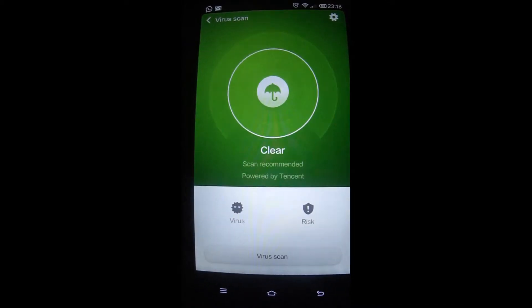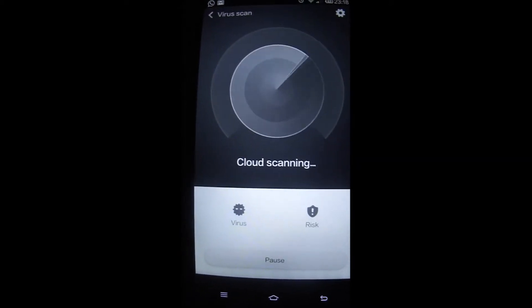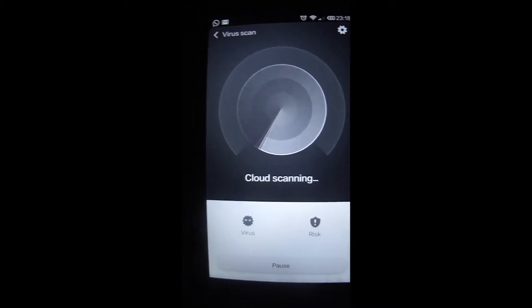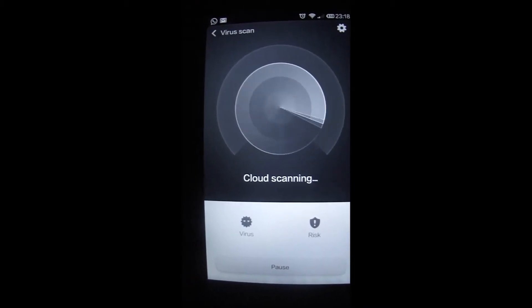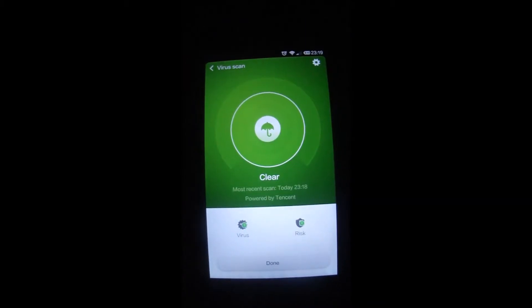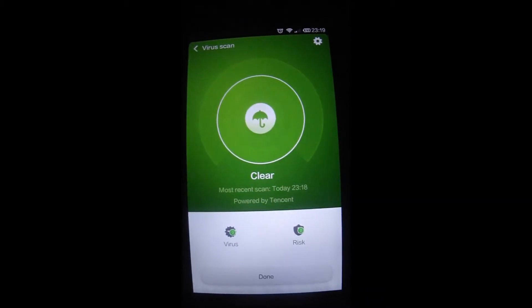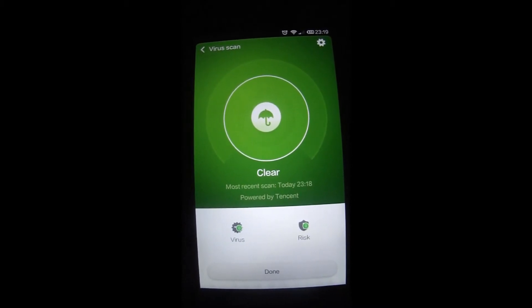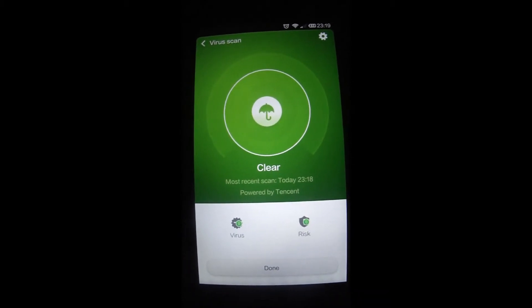When you start the virus scan, it will scan all the content of your mobile and let you know what viruses and potential risks are present. As you can see, it is all clear — it scanned all the applications and content of the phone and confirmed no virus, no risk.